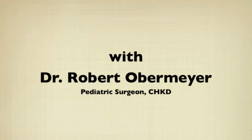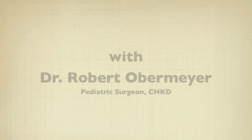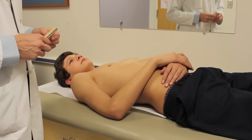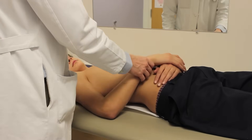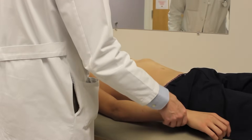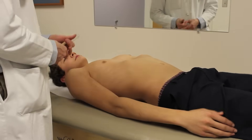Knowing that you are not interested in surgery, I'll get some measurements of your chest. We want to make sure that we get our measurements with the arms by the side, so that we get consistent measurements.